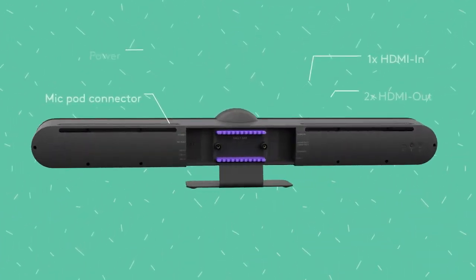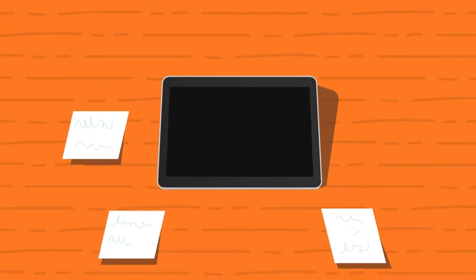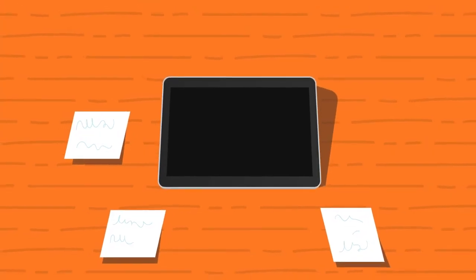On the back of the bar, you'll find all the inputs and outputs with secure cable management. Setting up RallyBar is as easy as a tap when using TapIP as a ZoomRooms controller.